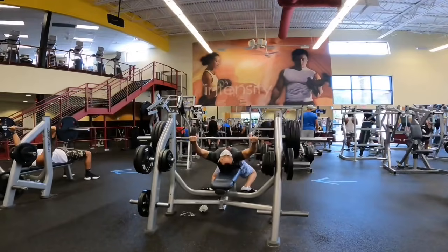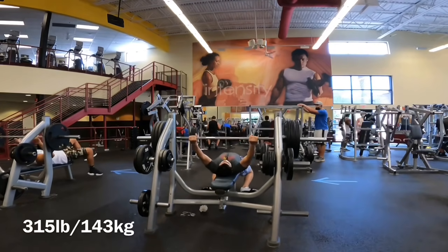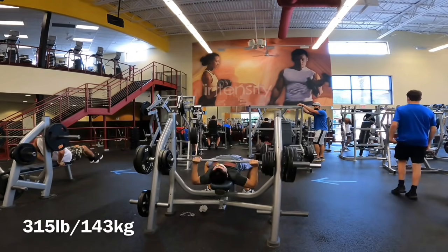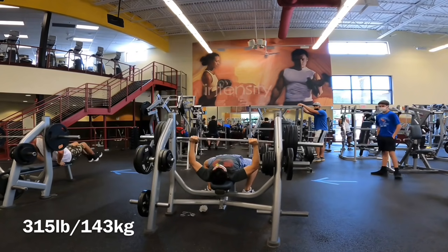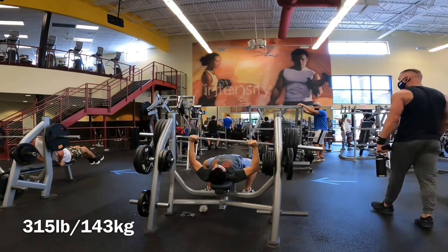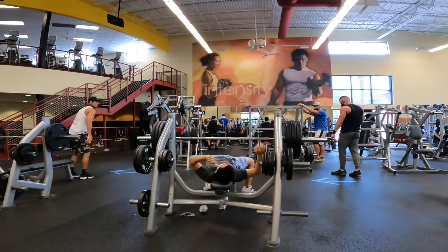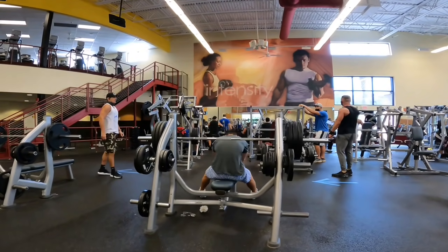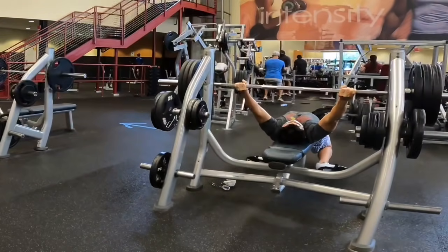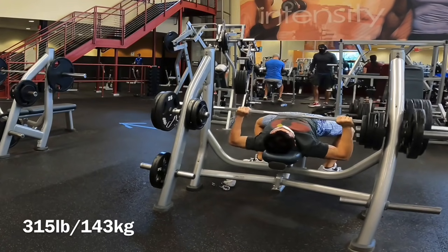I'm so grateful for the guy that came over and spotted me — I didn't ask for a spot and he was just being really nice. I really appreciate that. I think a lot more of us could do those things, whether it's spotting someone or giving someone a compliment. It's free to give compliments out, so if you're impressed by someone at the gym, if they did something cool or strong, don't hold it in — walk over and say hey, nice lift.